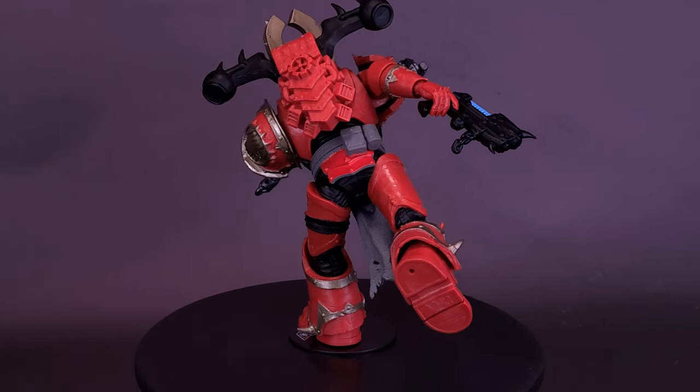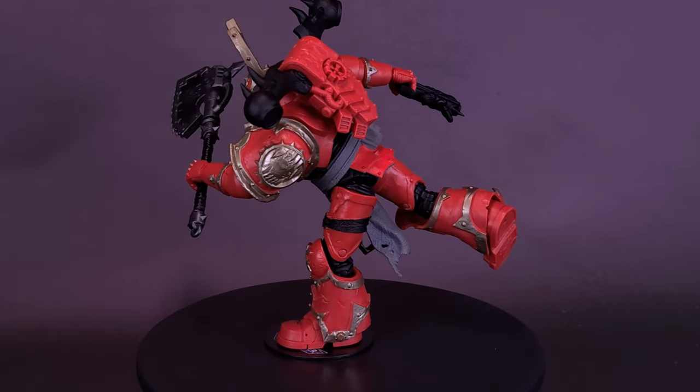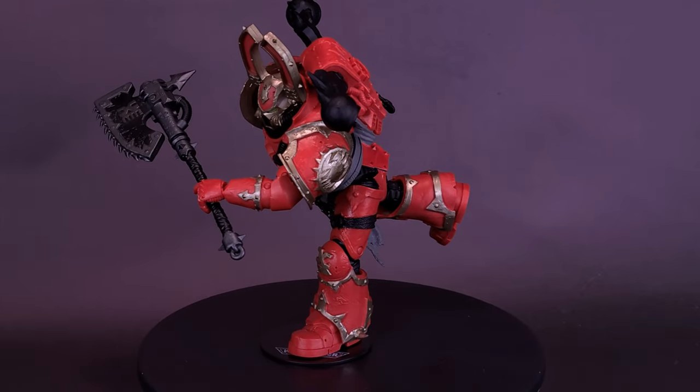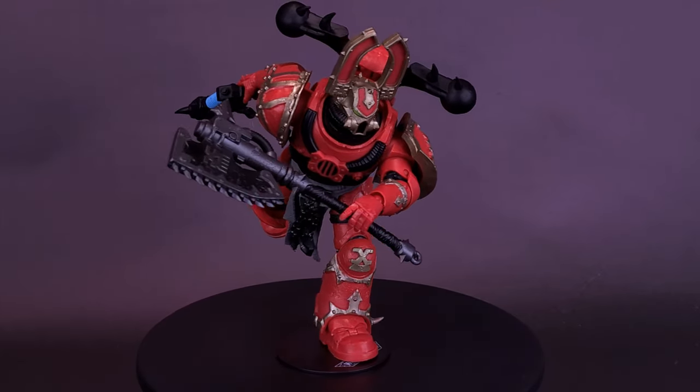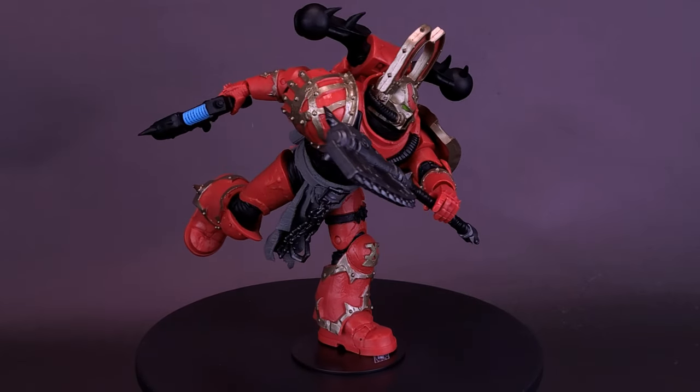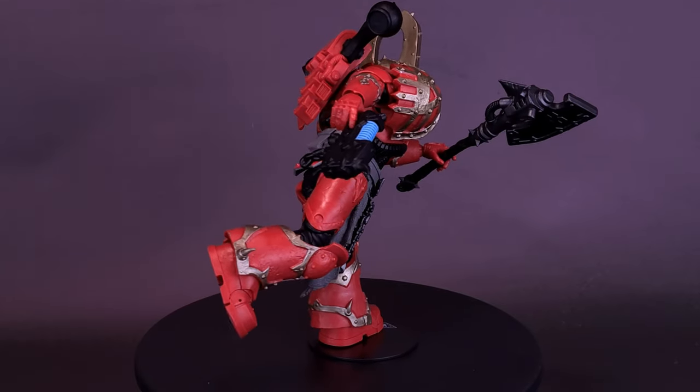Taking a page from the Ultramarines Terminator review, I decided to wrap up with the World Eater's Khorne Berserker in a running pose. If you have collected the Warhammer 40,000 figurines, a lot of times those characters are in running poses, although they don't benefit from any additional poseability. With McFarlane now helming the Warhammer 40,000 figures, we get the benefit of not only colored-looking characters but all the additional poseability that goes along with it.